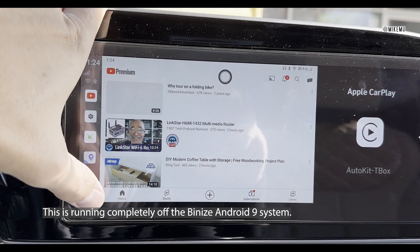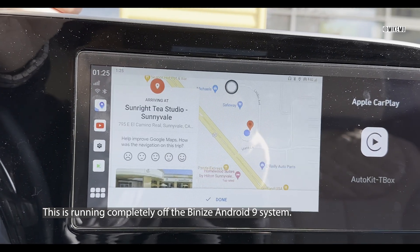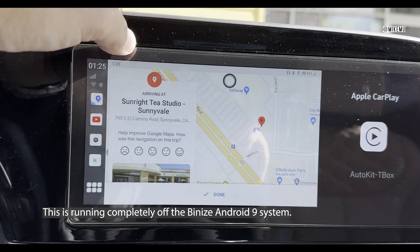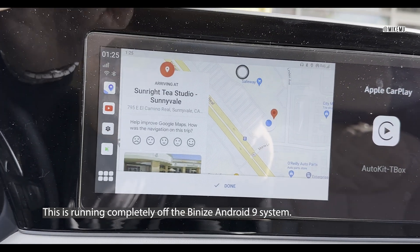I will say the interface seems to be a little bit slower than a full-fledged high-end smartphone, but it works fine — there's no lag.